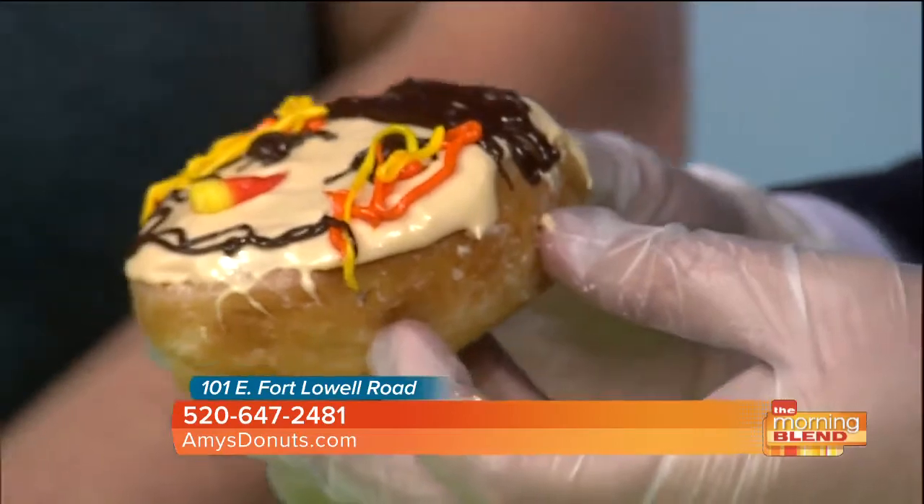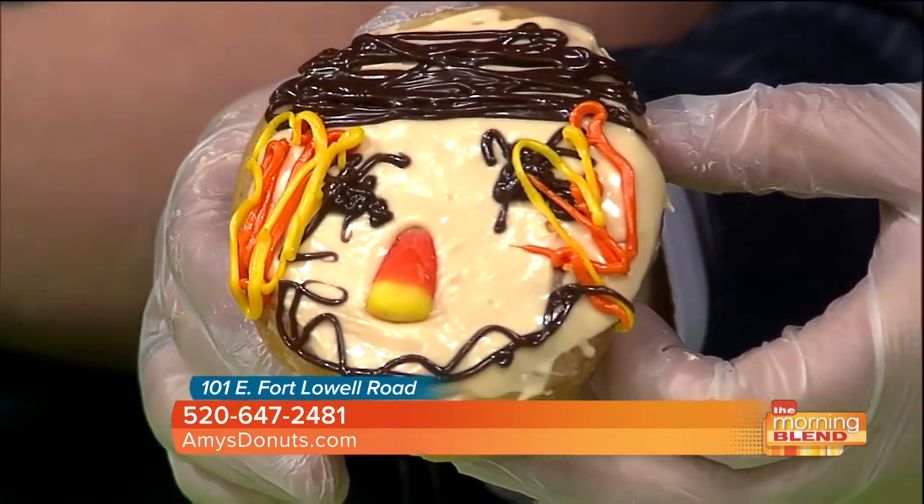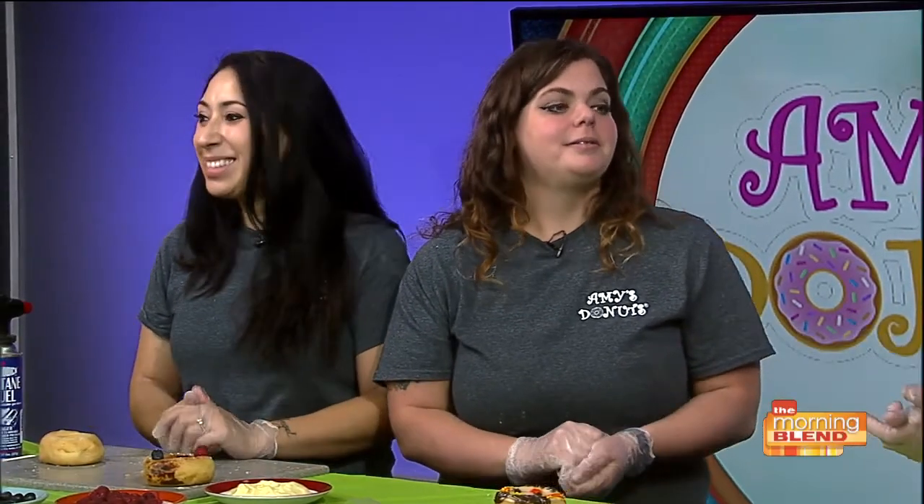You guys are artists of the donut. Let's show our final creations to the camera. Mine's not exactly perfect — mine kind of looks like a sad emoji. It doesn't have that little buckle that yours has on the head. You guys have such creativity and such delicious donuts — they taste good, they make people feel good, and you guys do so much in the community. Thank you again for joining us. You have to try the donuts voted best in town — that's Amy's Donuts, located at 101 East Fort Lowell Road. For more information, call 647-2481 or visit amysdonuts.com.